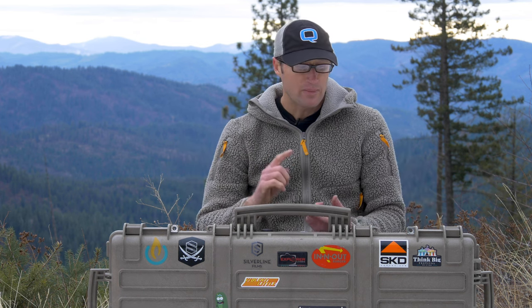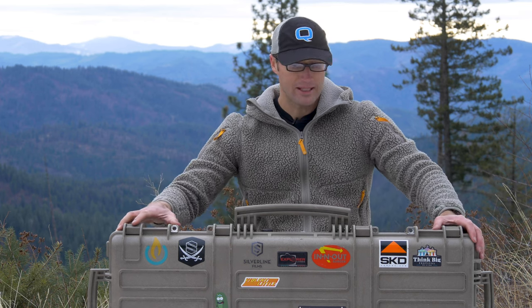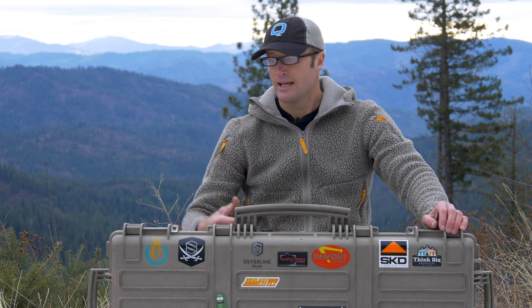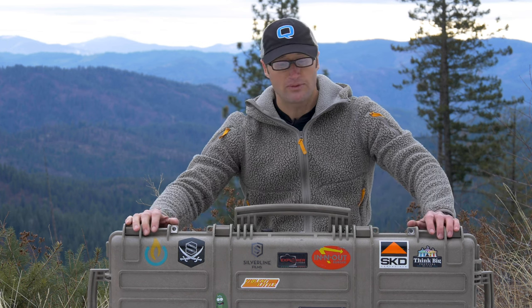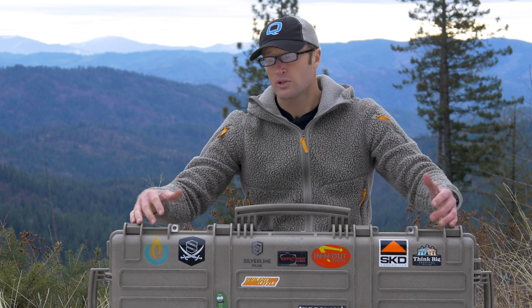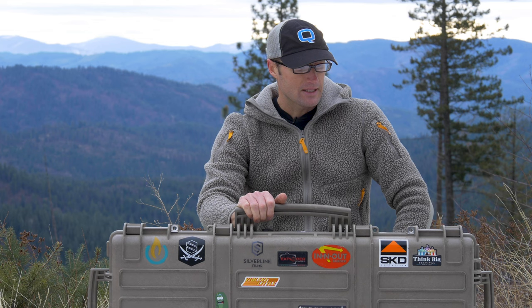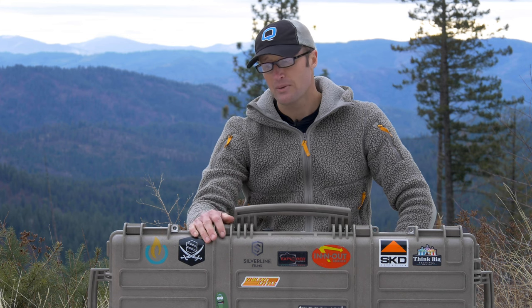For me personally, this is the sweet spot with respect to cases. If you shoot long guns like bolt-action rifles and need longer cases, they have those too. This one does a really good job for carbine-sized rifles — you can fit two in here, or take them apart and get even more in by separating uppers and lowers. It keeps everything secure and having wheels going through airports is definitely handy.